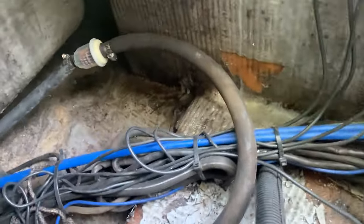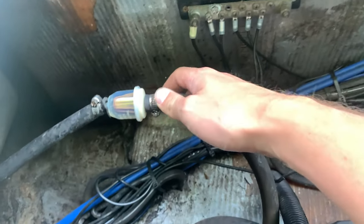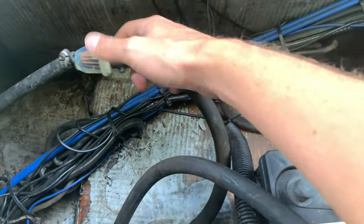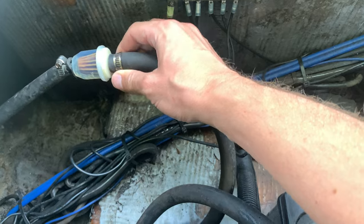Now we move on to the back. These fuel lines go all the way back here. I had an oily water separator on here — I thought that was the issue, but it's not. So I put an inline fuel filter on here instead. It looks a bit rough, but my boat runs, so I'm not ashamed of it. These connections are as tight as possible.